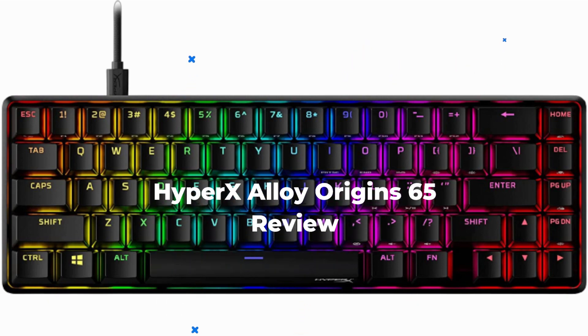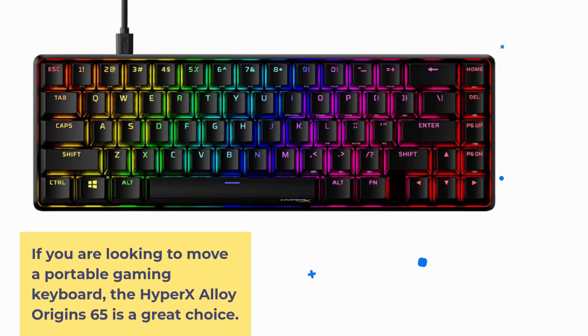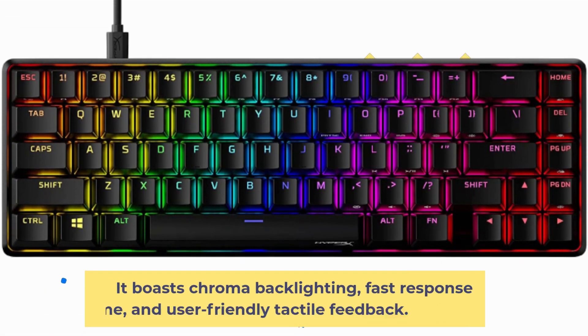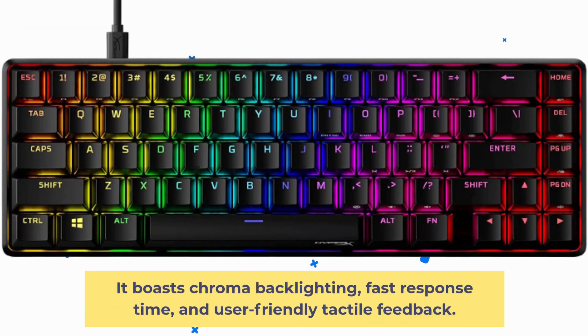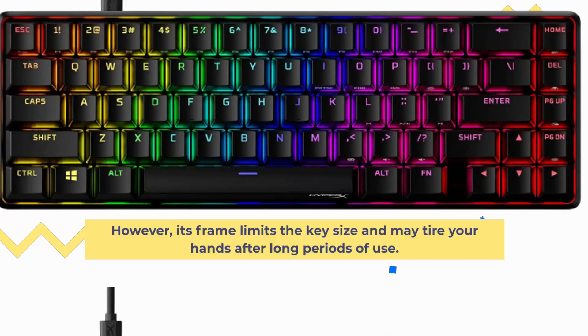HyperX Alloy Origins 65 Review. If you are looking to move to a portable gaming keyboard, the HyperX Alloy Origins 65 is a great choice. It boasts chroma backlighting, fast response time, and user-friendly tactile feedback. However, its frame limits the key size and may tire your hands after long periods of use.